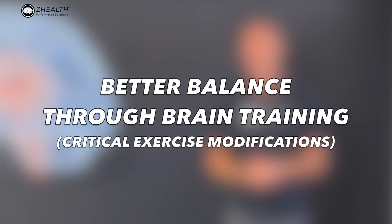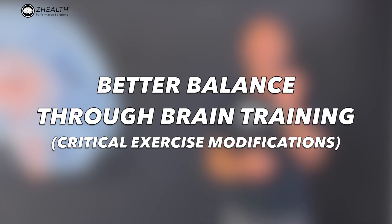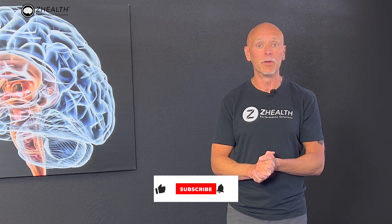Hi, I'm Dr. Eric Cobb of Z Health Performance, and today we're going to talk about adding head movements into your balance work, as well as adding in some additional environmental challenges to quickly improve your balance. If you are new to Z Health, we are a brain-based education company. We work with professionals from around the world, so if you enjoy this content, make sure to subscribe.